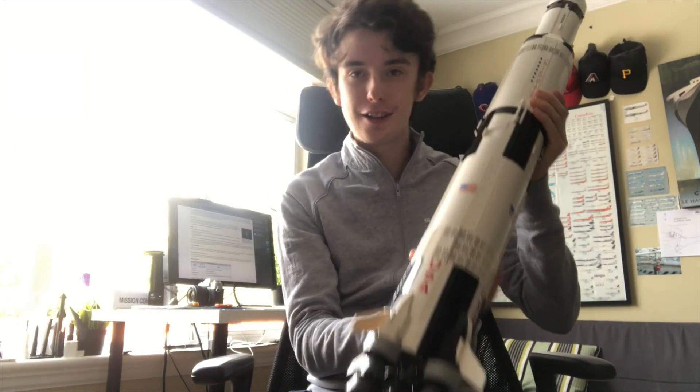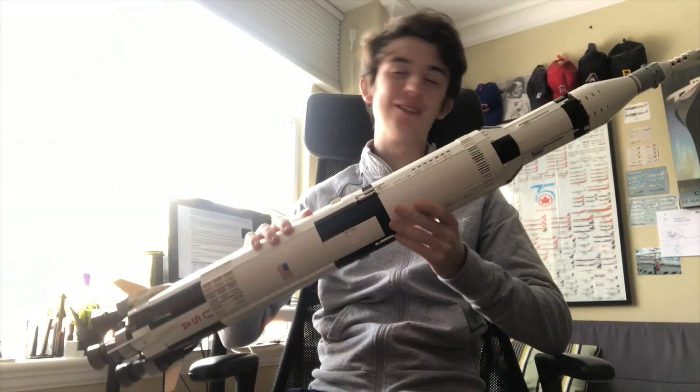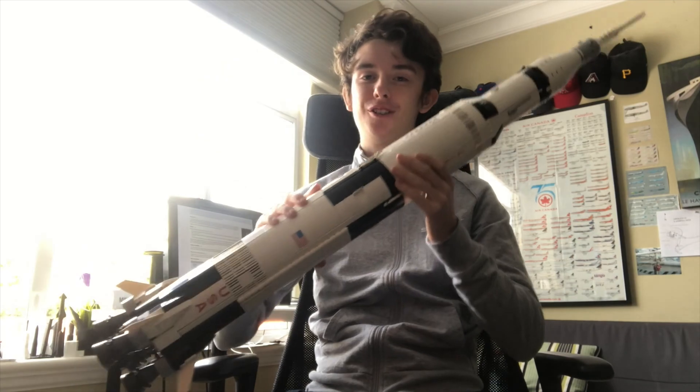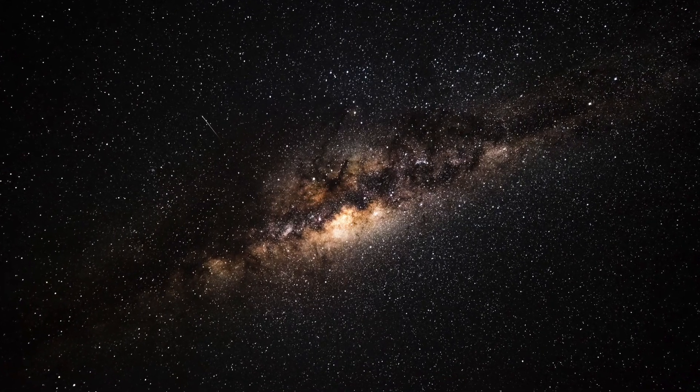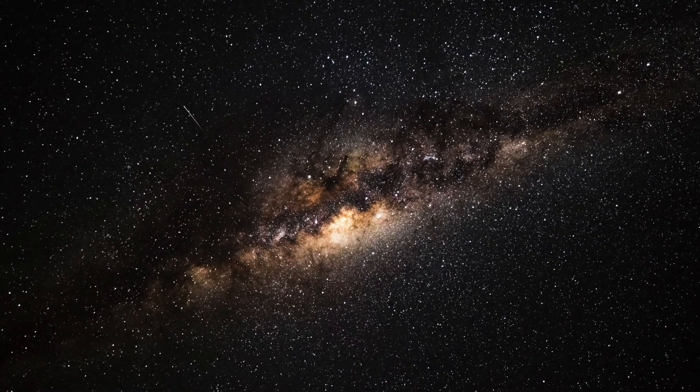You've probably seen a lot of space YouTubers pick up this model. I'm telling you, if you haven't yet, you have to. It's a really, really nice model and I highly recommend it.